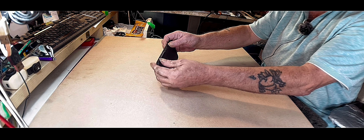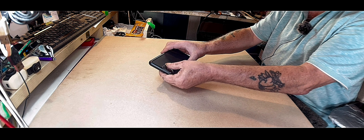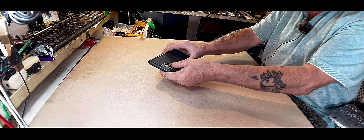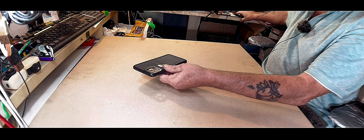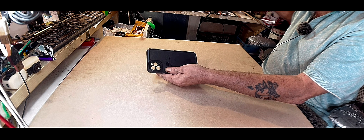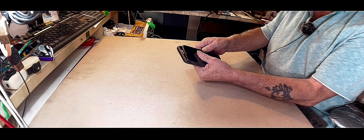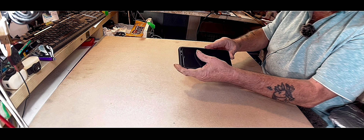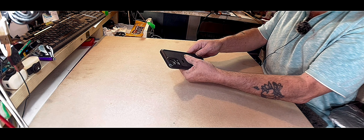The edges are so firm and hard, and this bit round the lens is very firm and hard too. Now this particular case is built for my iPhone 11 Pro Max, and we just slide it in there. That's that in the case.